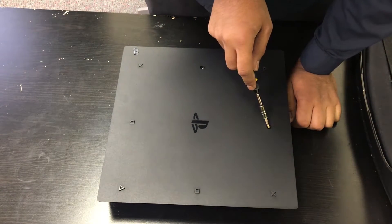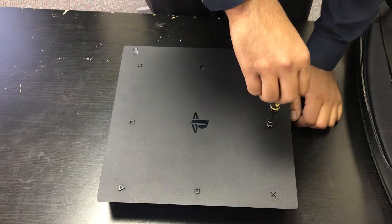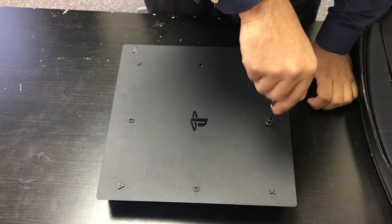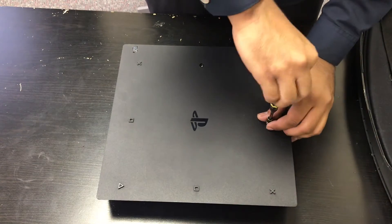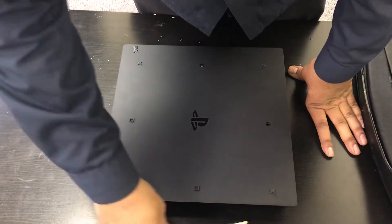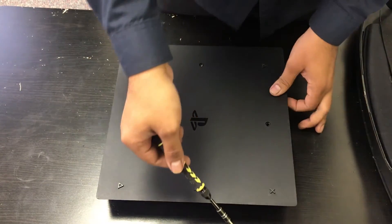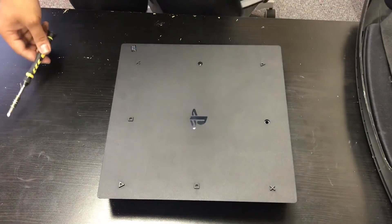That's the hole that we're going to be working on. You're going to stick a Phillips screwdriver in there, and you're just going to rotate it until it spits the disc out. Now, right now there's no game inside — I'm only doing this for demonstration purposes — but if there was a disc and you did this step, it would have spat the disc out. And it's just as easy as that.